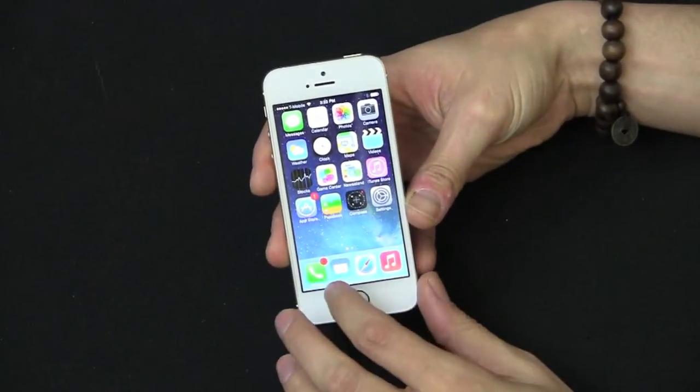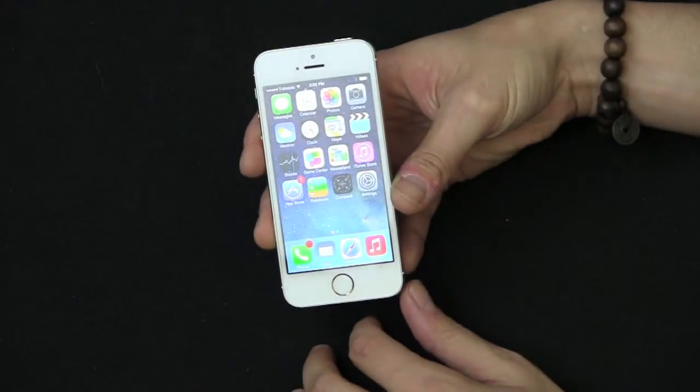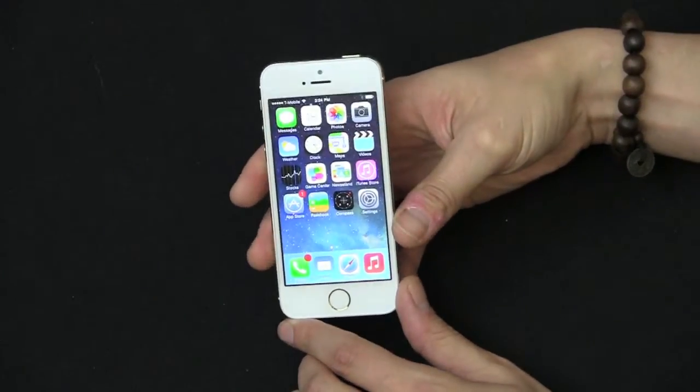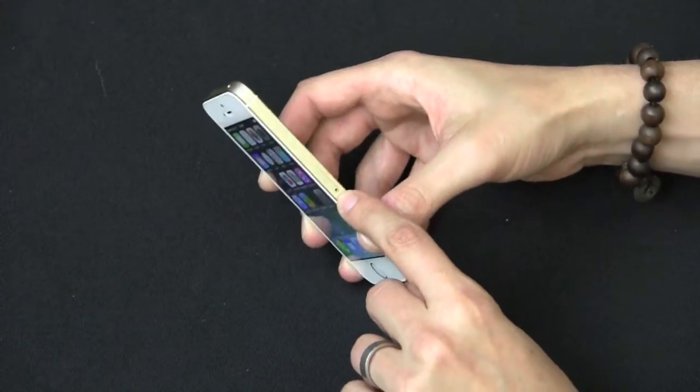It looks very nice, but it is the exact same display as last year's model and the same one covered on the 5C. So let's get back to the hardware — power button on the side, nano SIM card slot.